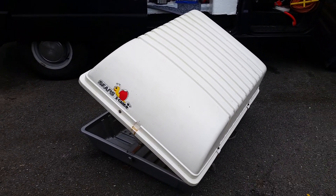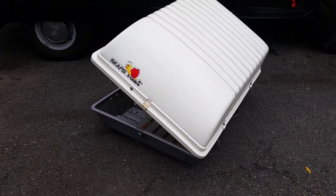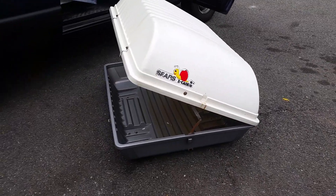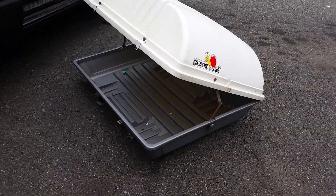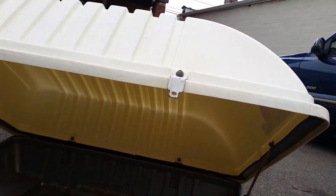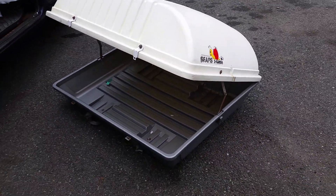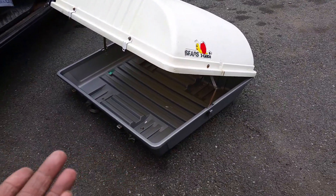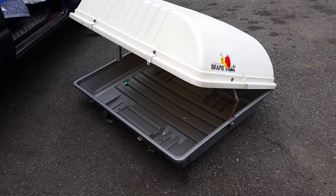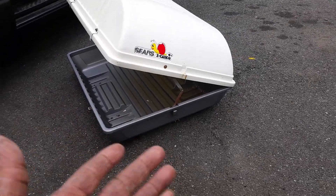Hi YouTube friends, it's Scott Puck again with another video. This is part three of my turtletop series. The first video was when I found it, the second was when I brought it home, and this time I'm gonna put it up and rack it up. I cleaned it last night so you can see inside it's clean and beautiful. Something like this goes for like $190 to $300 brand new, and you can get used ones for like $70-80, but I got it for nothing — perfectly good, nothing wrong with it.